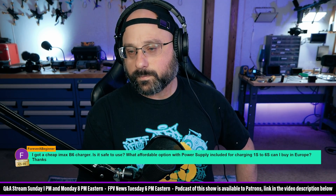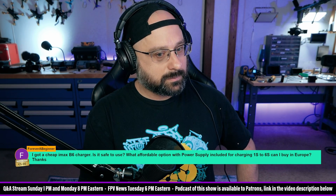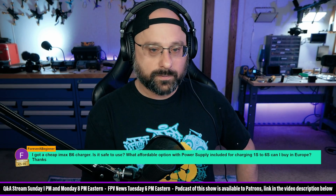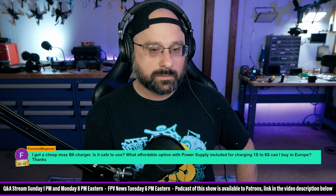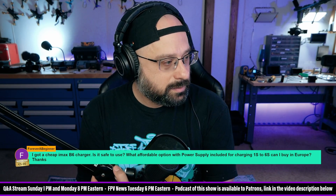I will say that the B3s were fake, so I'm not sure if there are fake B6s, but you should make sure it's a real iMax charger and not a fake. How can you tell? For instance, on the one I got from Amazon that blew up while charging a battery — the B3 — it did not have a registered trademark logo on it.